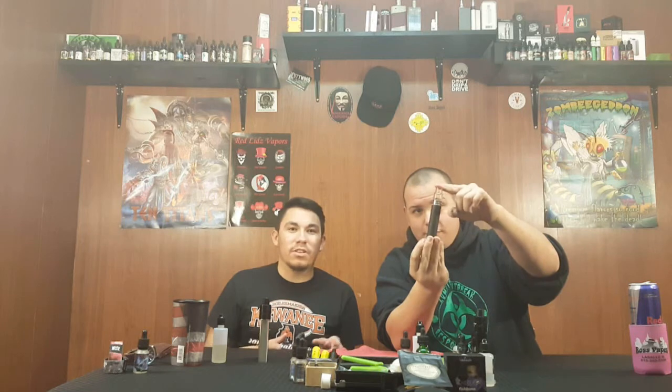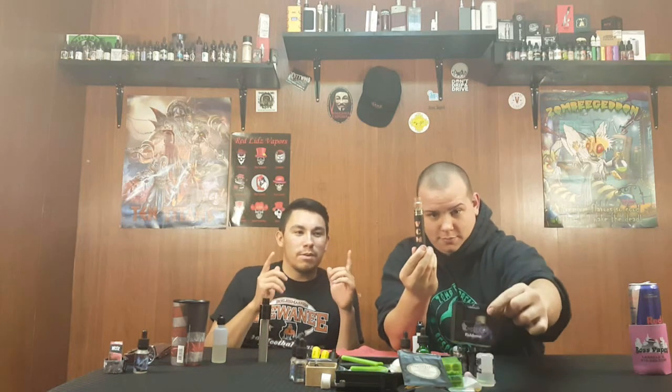Welcome back guys to another Cloud On Out episode. Today we have the VCM Hybrid Mech Mod and also we're going to do another feature of the RDA of the Fishbone. Zach has been vaping on the VCM Mech Mod and also the Fishbone a lot longer than I have, so I'm going to go ahead and let him take away with this one.